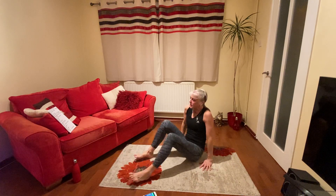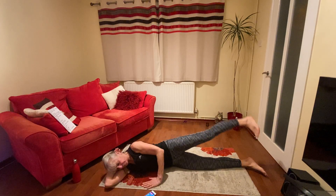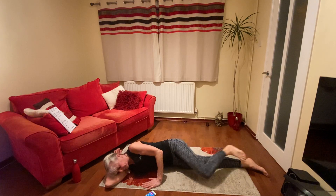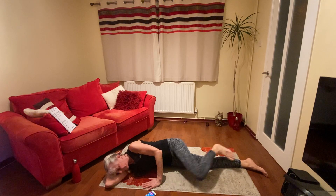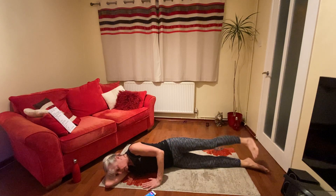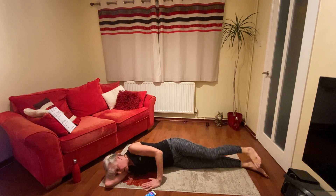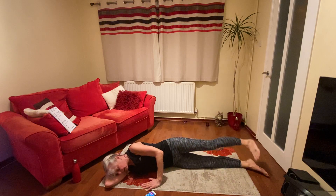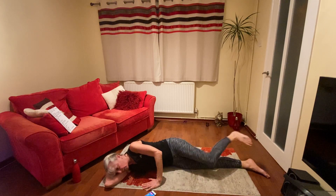Okay, we're going to go to the other side. Ready, let's go. Okay, 20 seconds. Doing really well. 10. Five. Good.